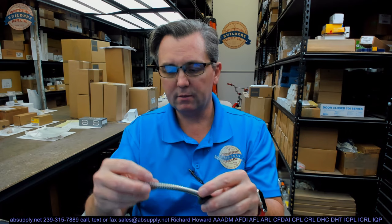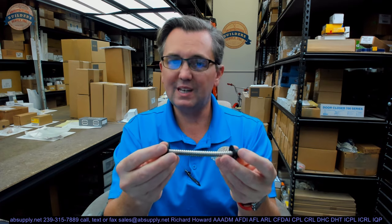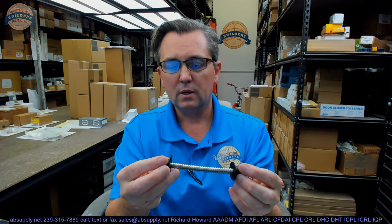Super neat little idea. I would think that these could be a little bit less expensive, honestly. Given the fact that an armored door loop that's 24 inch or 18 inch in length is half the cost of this. It's a pre-packaged item, it's ready to roll. It's super cool. You don't ever see it when the door is closed. It's inexpensive — a lot less expensive than an electric transfer hinge.